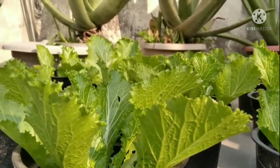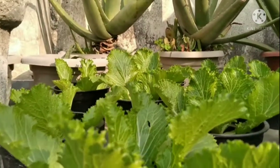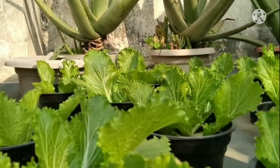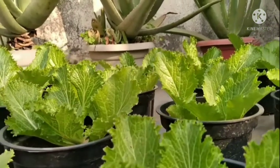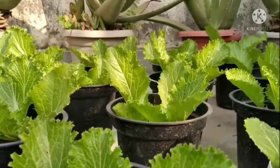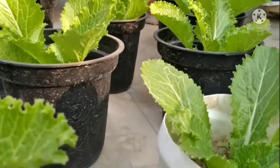Lettuce is a healthy leafy vegetable, low in calorie, sugar and fat. My first introduction to lettuce was through a burger.